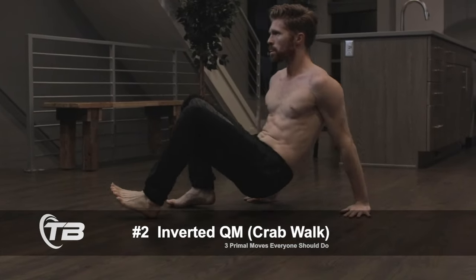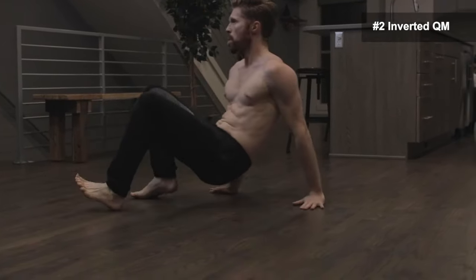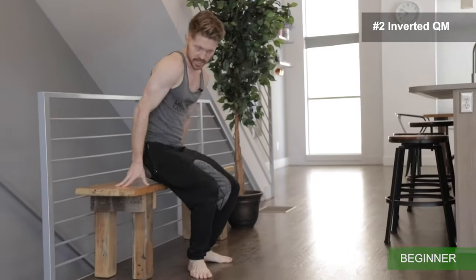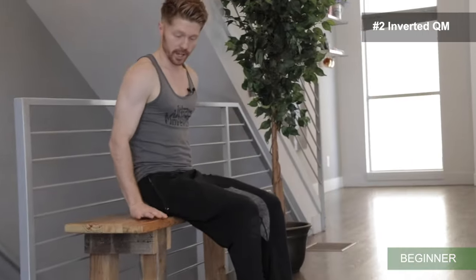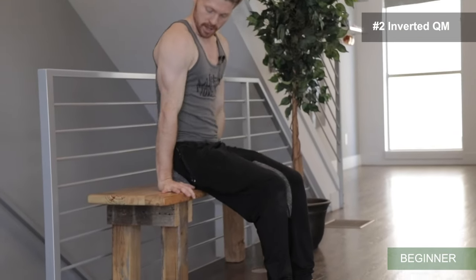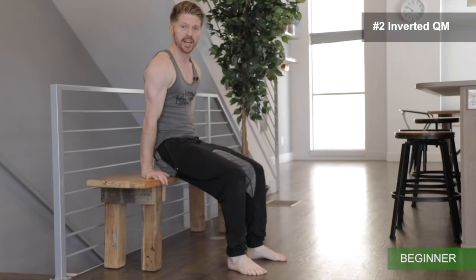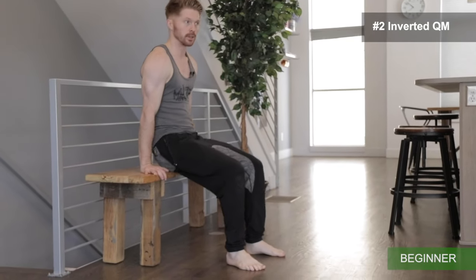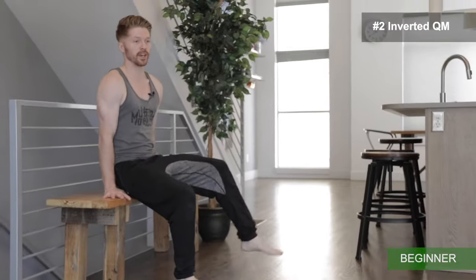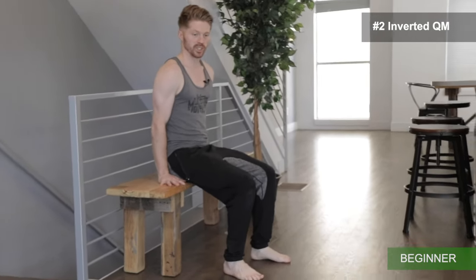Problem move number two is the inverted QM. For beginners, start off in an elevated position using a sturdy chair or sturdy ledge. Place hands close to the hips, fingertips spread, and press up. Play around with moving the hips forward and opening up the shoulder angle. If you want, you can start to play around with small steps in this position, using the opposites.